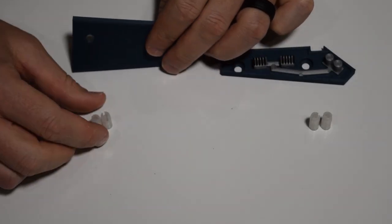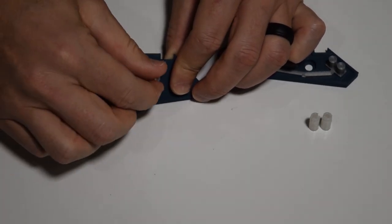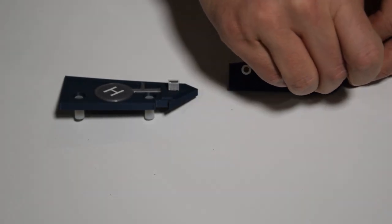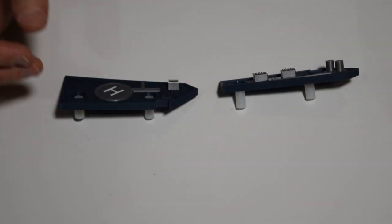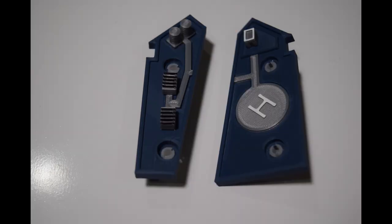You can also pinch the top of the spacer to make removal easier. Now take the two new roof mods and install the white spacers as seen here. Take your time and be gentle when installing the spacer into the roof mod holes. Here is how the two roof pieces should look when the spacers are installed.